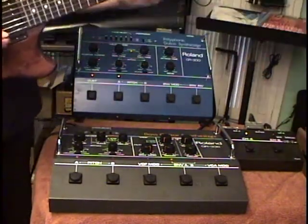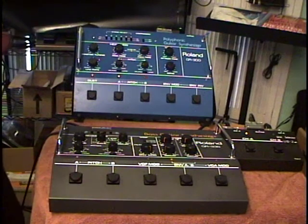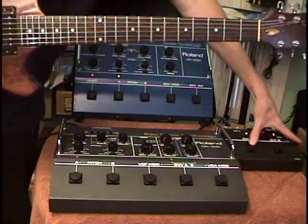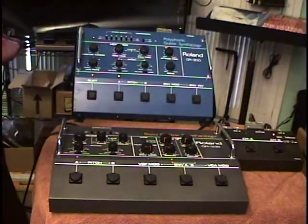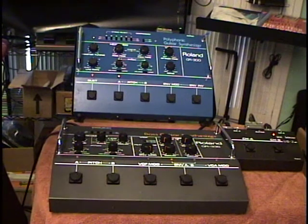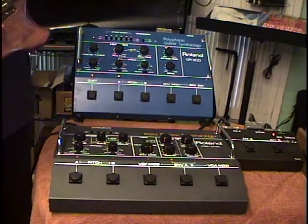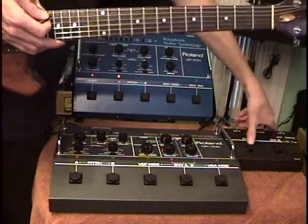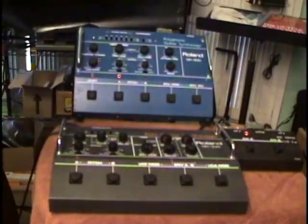So let's listen to what we have. That's the GR33B. And this is the GR300 — I'll flip the switch here with the mode in the middle position, so we've got a hex fuzz and synth. Then if we go over to the GR33B, we get the dual oscillator output.